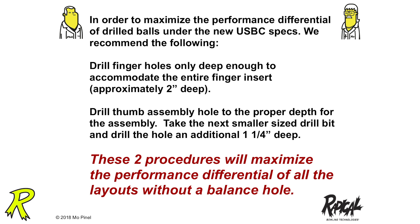Number one: drill finger holes only deep enough to accommodate the entire insert. Don't cut inserts — put the whole thing in there.